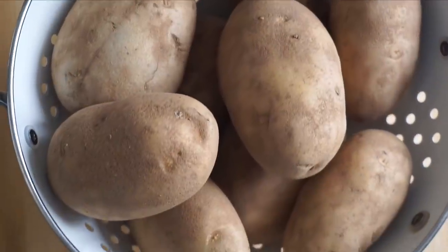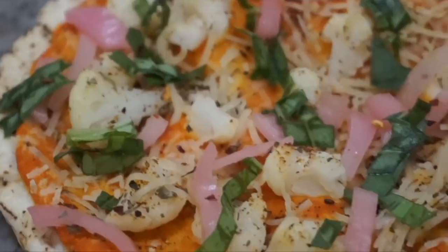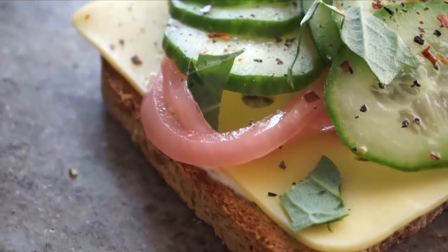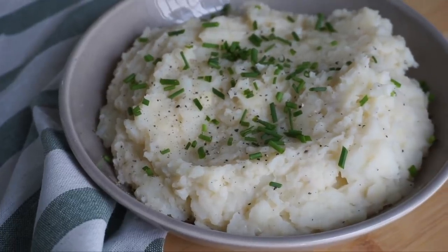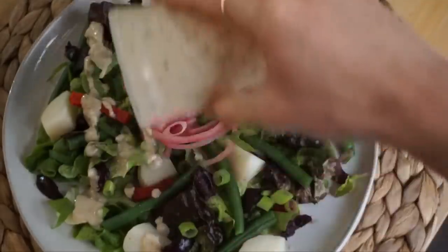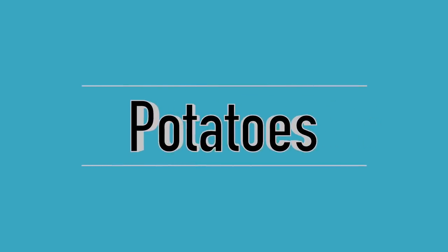I'll put all of their links in the description box below. If you're new to this channel, I'd love to have you as a subscriber, so please hit the subscribe button. Now let's get into the video. I'm first going to prep three ingredients — potatoes, onions, and carrots — and then we'll get into the recipes: pasta, pizza, burgers, open-faced sandwiches, grain bowls, snacks, two-minute mashed potatoes, and so many things.